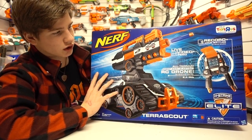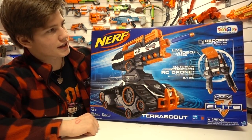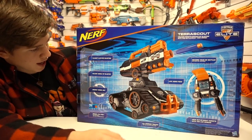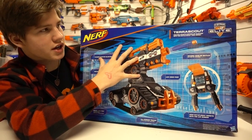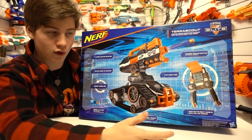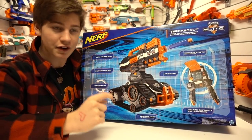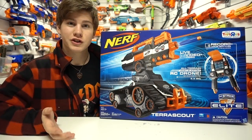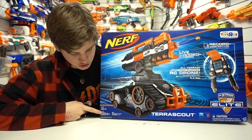It comes with 18 elite darts and a magazine. Taking a look at the back: 18-dart clip-fed blasting, adjustable angle, the drone turns 360 degrees, and you can record the battles onto the controller with an SD card. You get to see live video feed out of the camera built into this drone. It's madness. Let's go ahead and dive in.